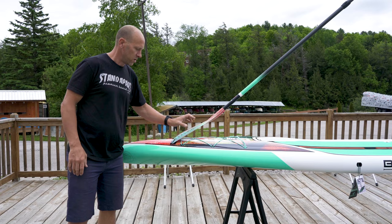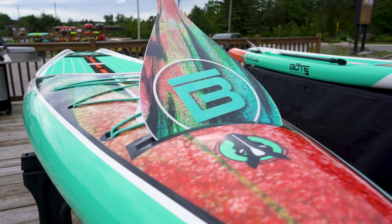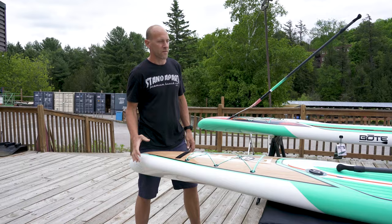Another cool feature is the paddle sheath. You can just place your paddle there, so if you want to stop and snap a photo or drop down and get a drink, you have a place to put the paddle. Really cool, full-featured board. We don't have very many left for this season, and they come in at $21.99, which makes it a very competitively priced board with this many features. And of course, like all boat boards, they do include a paddle.